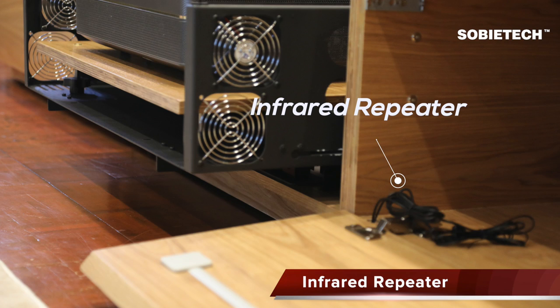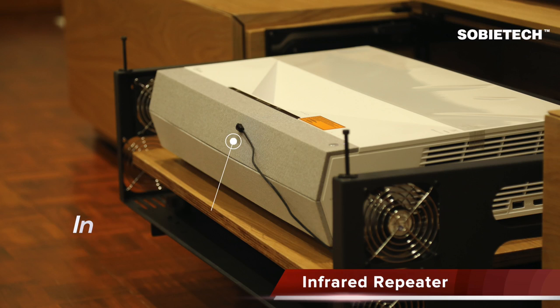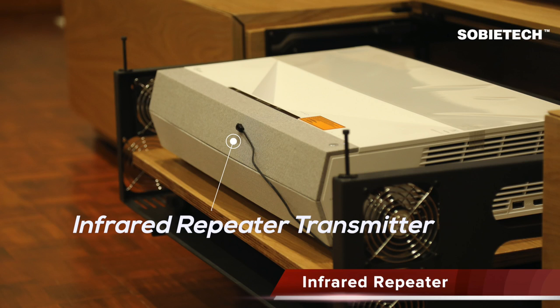The second final touch is the infrared repeater. If your projector uses an infrared remote control like the Optoma Cinemax P2, the front drawer cover will block the infrared signal. An infrared repeater is pre-installed at the right side cabinet to allow the infrared signal to pass through. Simply insert its USB connector into a USB power supply and stick the other end of the repeater at your required location — for example, at the front of the Optoma Cinemax P2 where its infrared receiver is located.